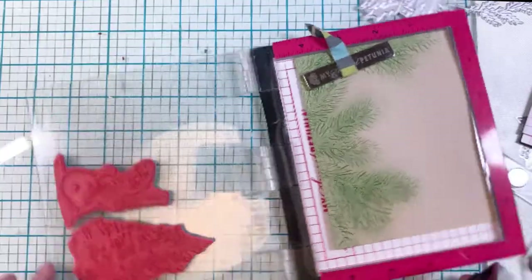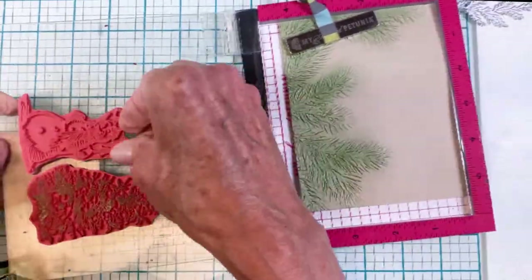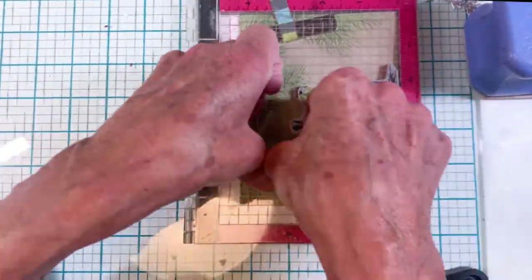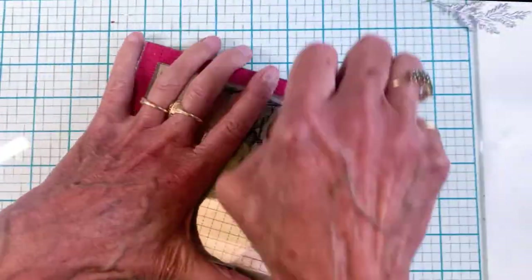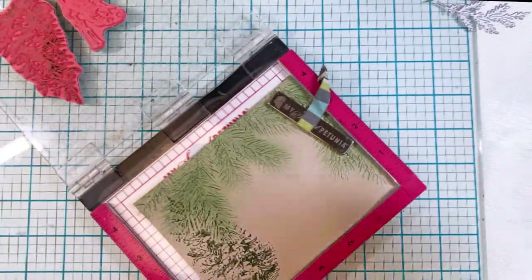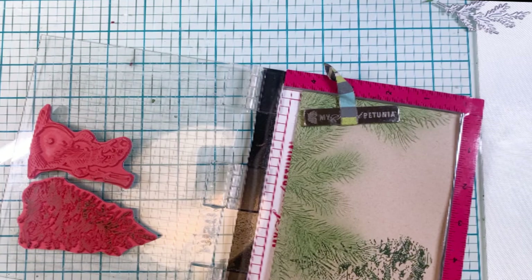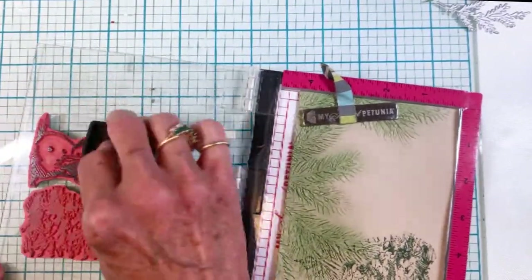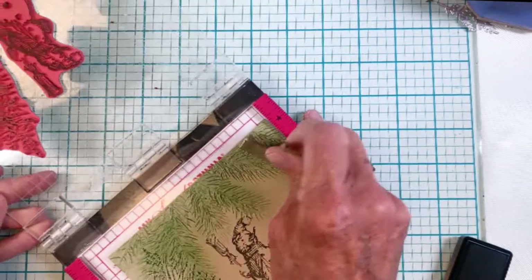Here's the second card showing the scene I created on the Neenah Desert Storm cardstock. I pulled the green bush piece and I'm stamping a tree stamp using Rustic Wilderness again — one of my favorite winter holiday colors. Had to stamp it a couple of times because of the layered design. Then I'll stamp the snowman. I used black archival ink because I knew I was going to watercolor on it.